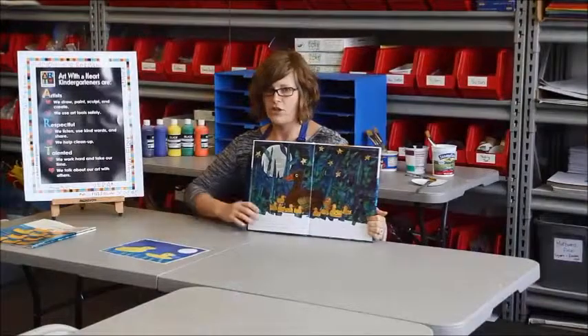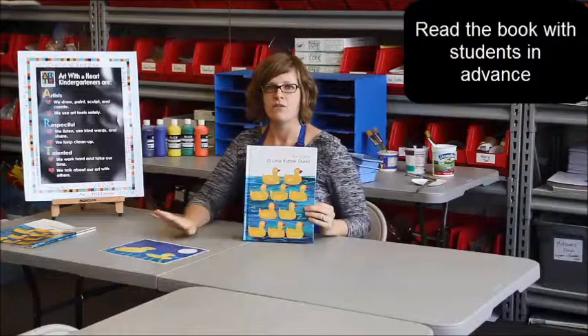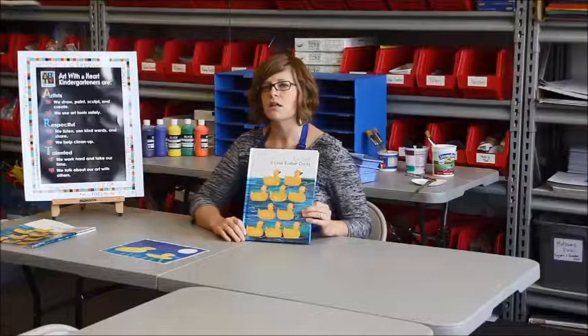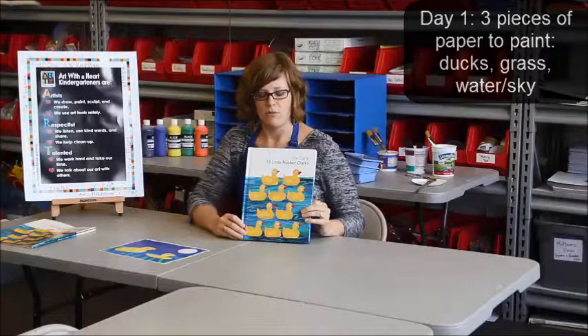We encourage you, and actually recommend and suggest, that you read this book before the Art with the Heart time, or have a volunteer read the book with students at another station. The very first day of this lesson involves a lot of paint — each student is going to paint three pieces of paper on their own, so you'll want to read this book sometime outside of that station.